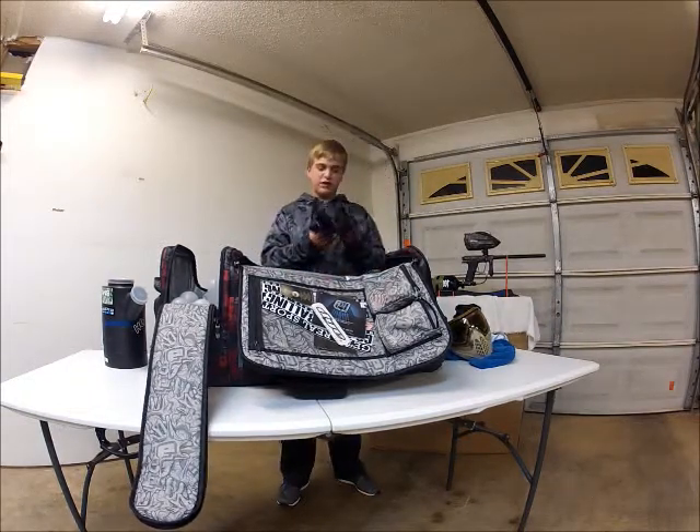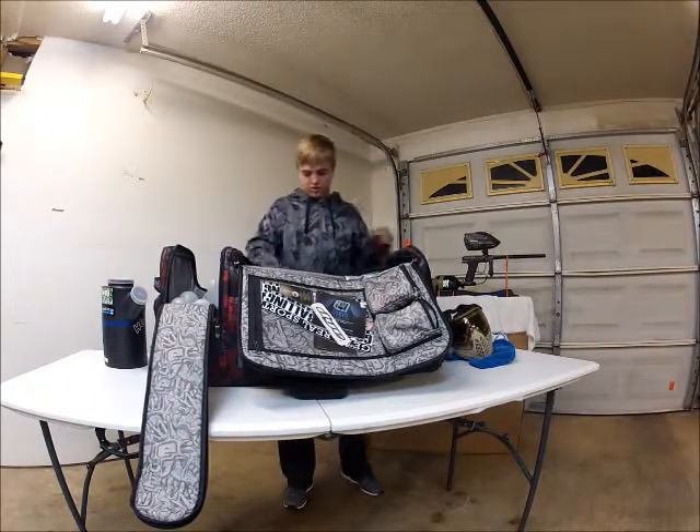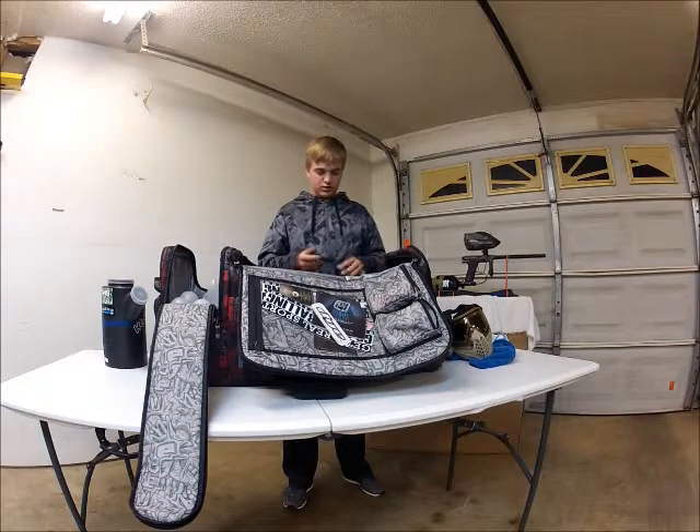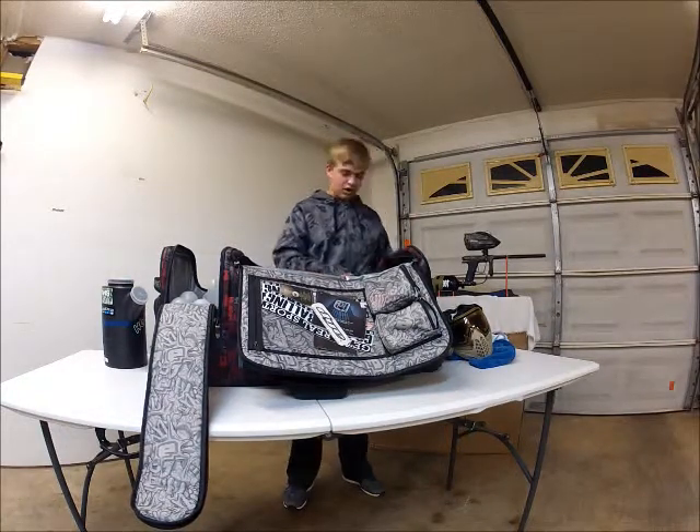Next I've got some old dirt bike gloves. Don't wear them much. These are Planet Eclipse. Barrel swab.